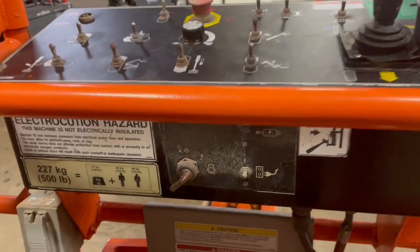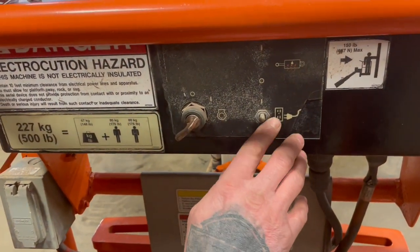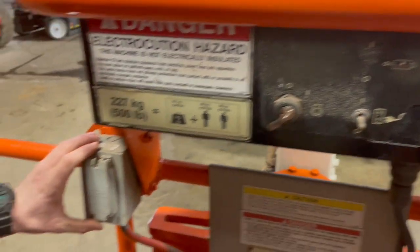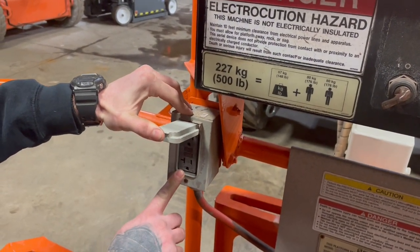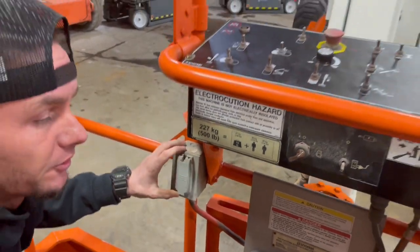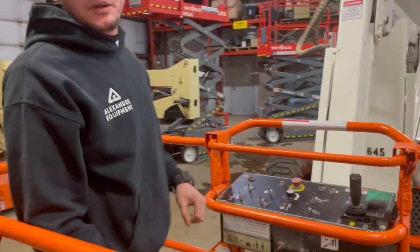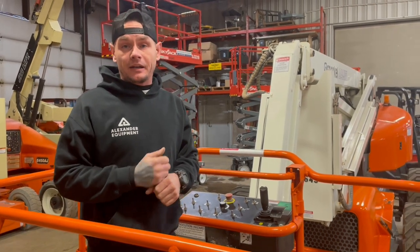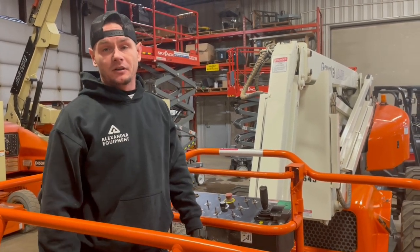Some of these machines are equipped with a generator, so to turn your generator on, you're going to just hit your generator switch. That's going to allow you to have power at your 110. If you do not have the generator option, there's going to be a cord down below that you just plug in, and you can always reference your operator's manual to find the location of that cord.